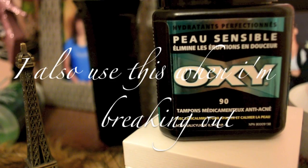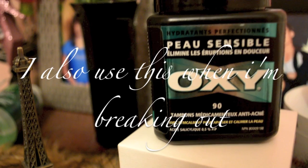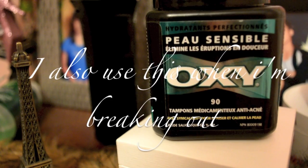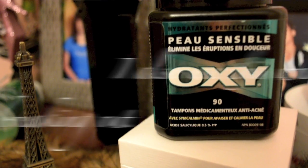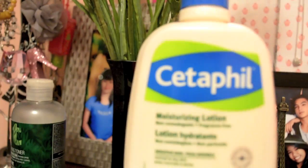Sometimes I have those nights or days that I just don't want to wash my face — it's either I'm too lazy or really tired. I use Oxy to take off all the makeup and cleanse my skin, applying it all over my face.